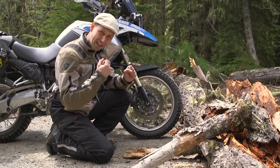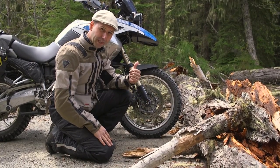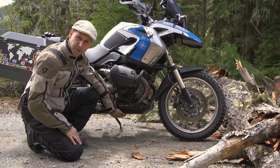On a dirt bike, that's easy — I can come up, gas it, get the front end to loft up and over the log. On an adventure bike, that's not so great. The second consideration for adventure bikes going over a large obstacle is the ground clearance for the skid plate.